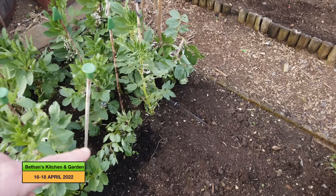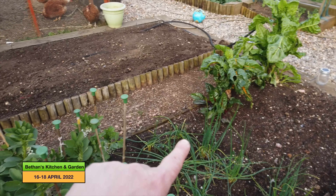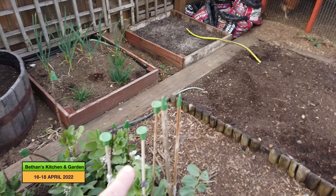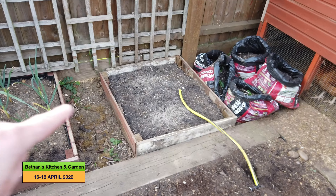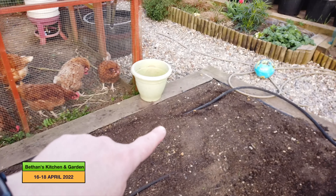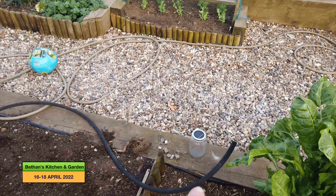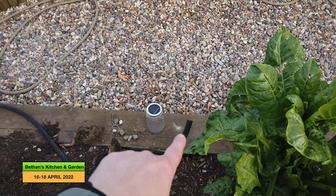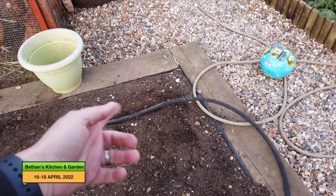Another job I got done was to run in the irrigation system. I've run it up and around there and back down, and that bit will feed off and come up to these beds, then the other bit will come down to here and go into those beds. I've left this long section here basically because where this end is there's no chance of any dirt getting in, whereas if I cut that bit off and don't do anything with it for a bit, there's more chance of dirt getting in and clogging when I come to use it.